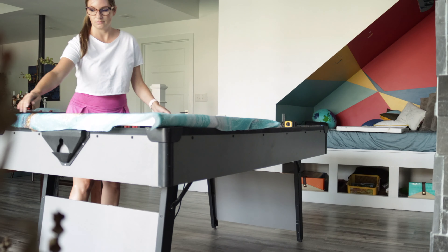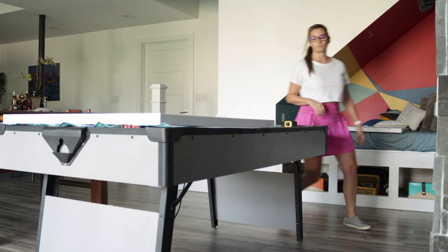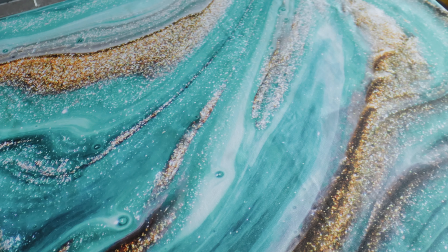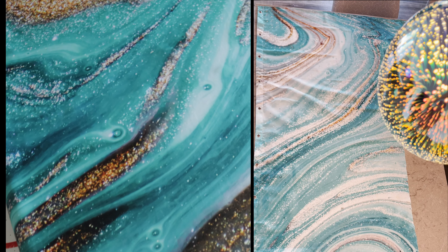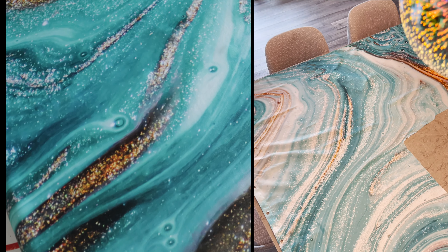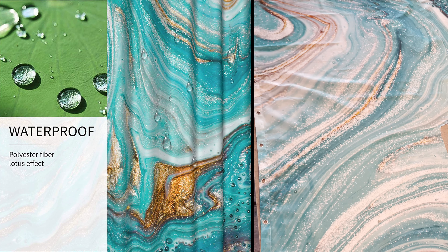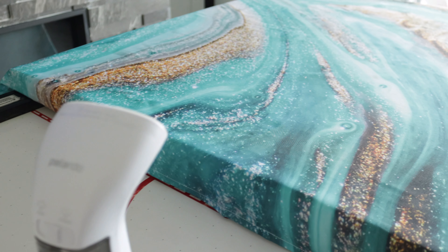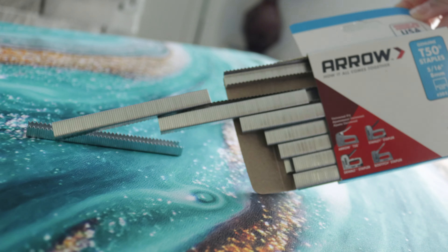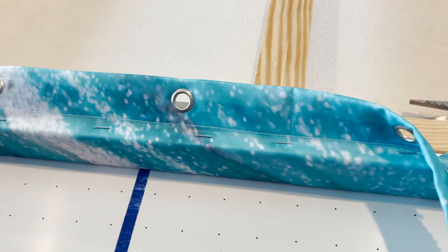The project steps are simple. Wrap the canvas in fabric and determine the ideal pattern location for the front — consider the Z pattern in which the eye moves across artwork. Take a look at any wrinkles and decide if you'd like to steam or iron the fabric before beginning. If the fabric is shiny, subtle fold creases and wrinkles may be visible, so I chose to steam mine once I had my flat lay. After ensuring there is enough overhang to staple it in the back, cut the fabric to size. You may want to leave an extra inch of fabric for safe measure.